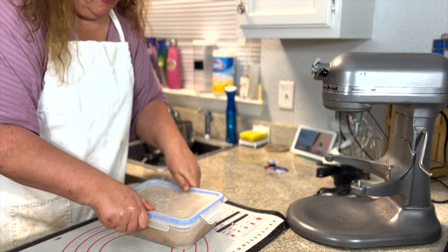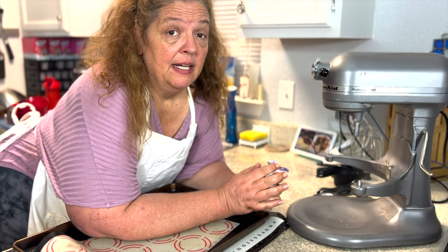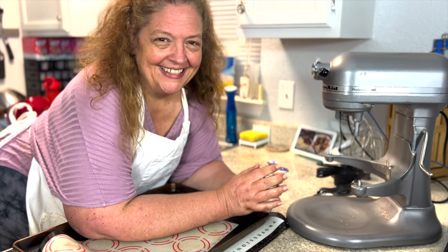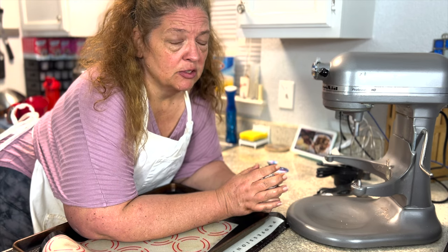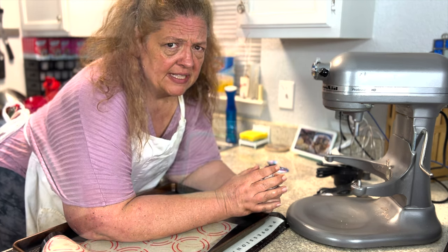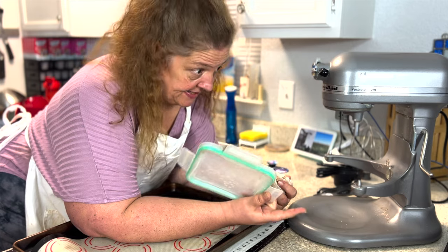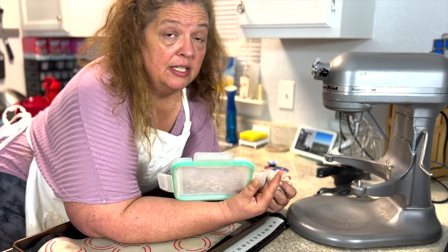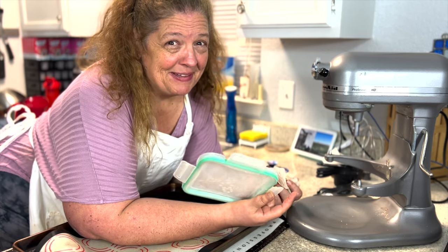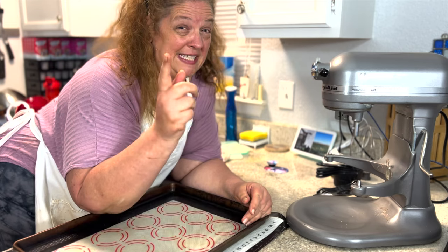The frosting is in the fridge, the fudge sauce is in the fridge, the cake is cooling on the counter. The next step is to make the malt crumb — this is made with Whoppers, more Ovaltine, and more Ovaltine for different steps. I want actual Whoppers in this cake but I don't want too many surprises since I want it to stay moist. Getting the mise en place ready so it's easy to follow along.